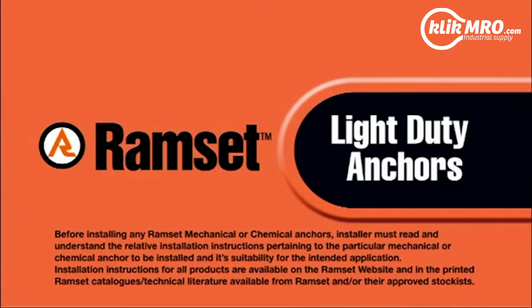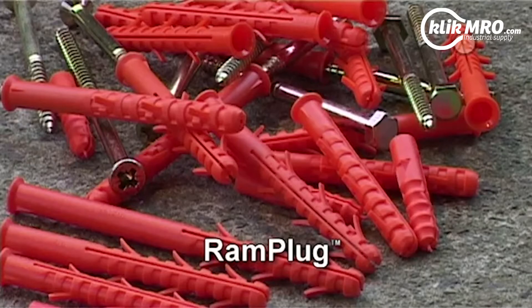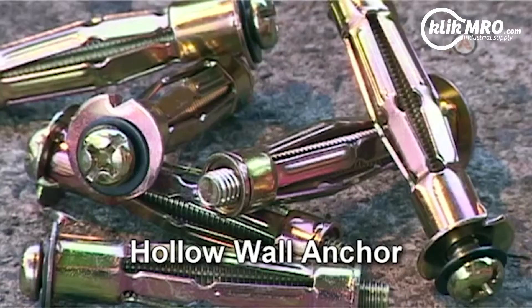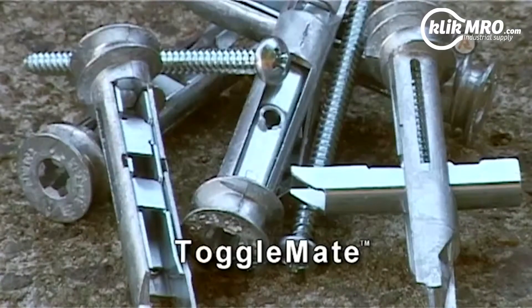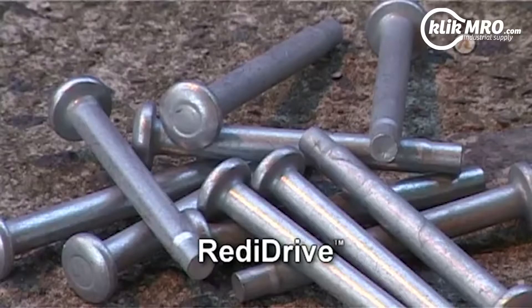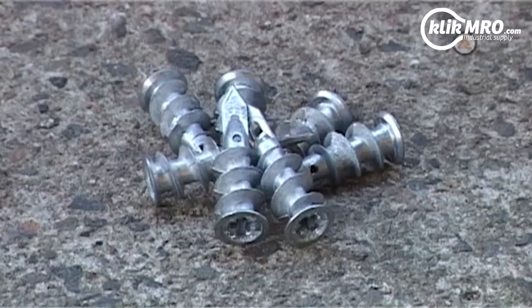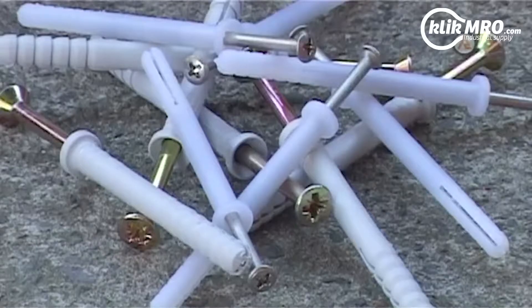Ramset light duty anchors include small sizes of the Dyna-Bolt and True-Bolt, as well as Ram Plug, Easy Drive, Sure Drive, Hollow Wall Anchor, Wall Mate, Toggle Mate, Ready Drive, and Nylon Anchor. The range includes Zinc, Galvanized, Stainless Steel, and Nylon.